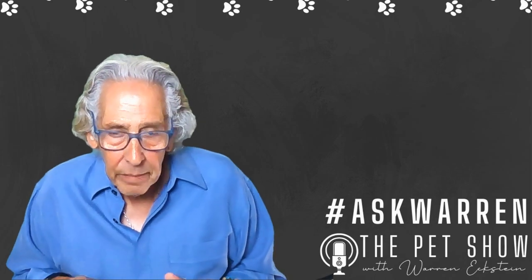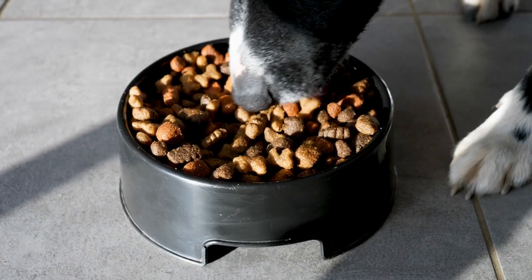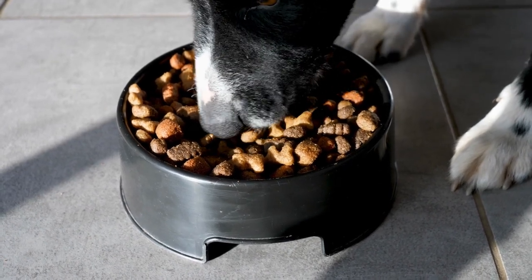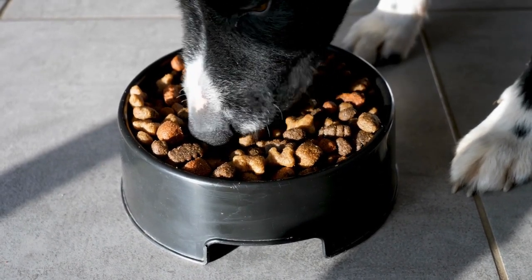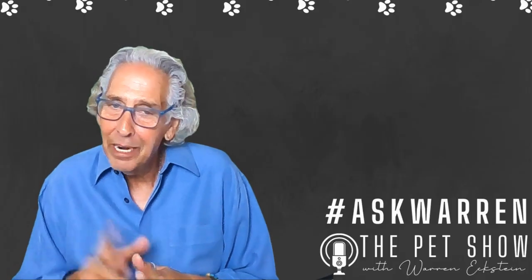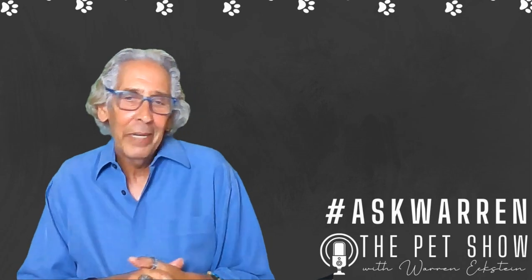Keeping the teeth clean is important. Dry food is also good — it helps clean the teeth as well. Remember, it's important to keep those teeth clean because they can develop disease over time. Once the teeth are clean and the breath is back to where it should be, give that pup a big hug and a kiss.